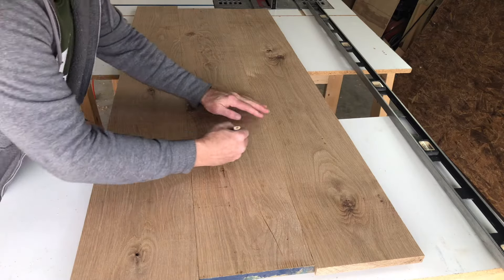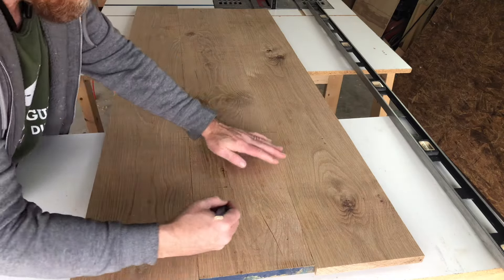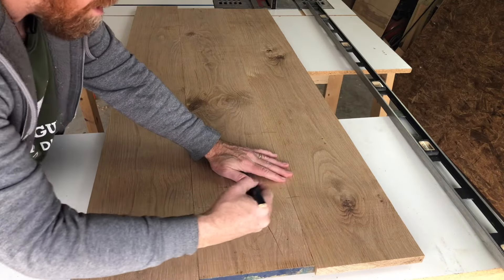Then when you have the top, you're going to determine where your biscuits will be, so we'll mark out where our biscuits will be.